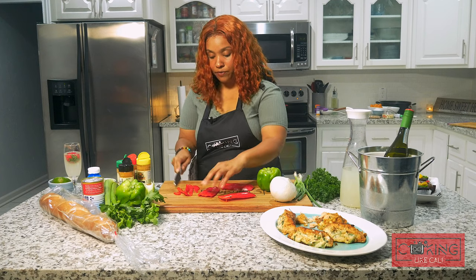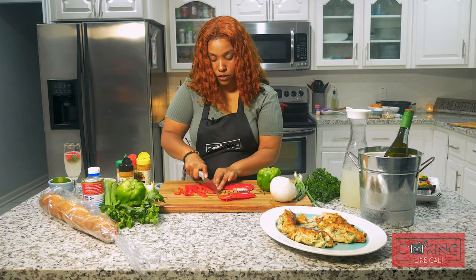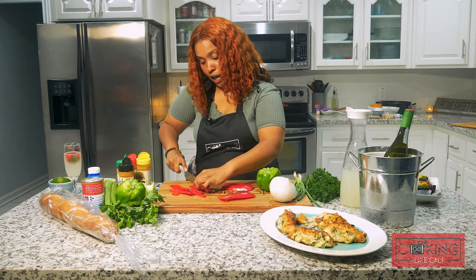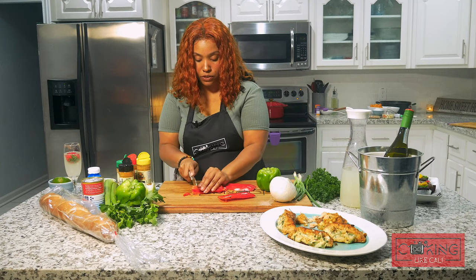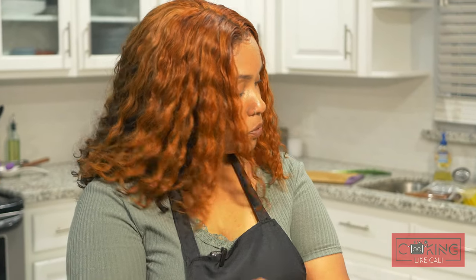We're gonna slice these long ways and then dice them short. My cutting board is new — it's my first time using this one. I've been receiving so many new branded logo items, thank you guys. Now I'm not gonna bore you, but again: one onion, one bell pepper — I might do two green bell peppers but a red bell pepper too, this one was pretty big.